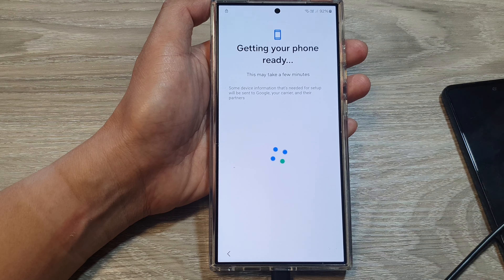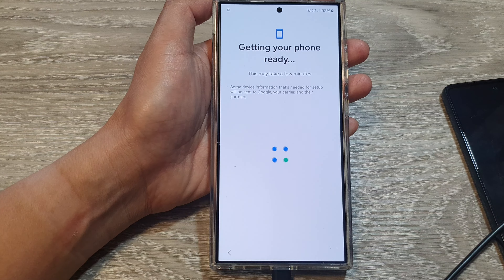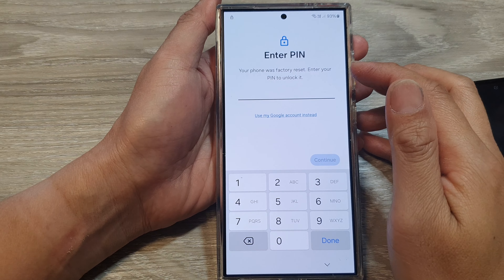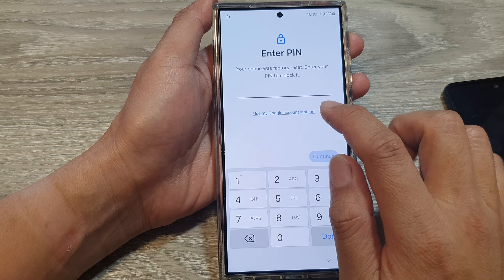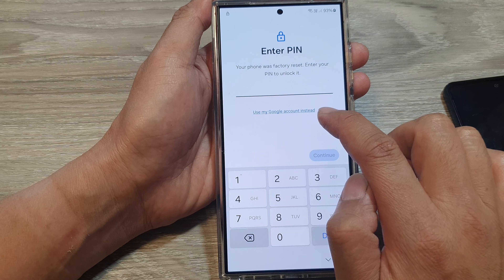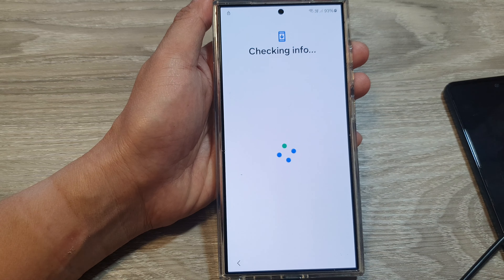The phone is getting ready — it may take a few minutes. On this screen it asks you to enter the PIN, but because we don't know the PIN, we're going to tap on 'Use my Google account instead'.